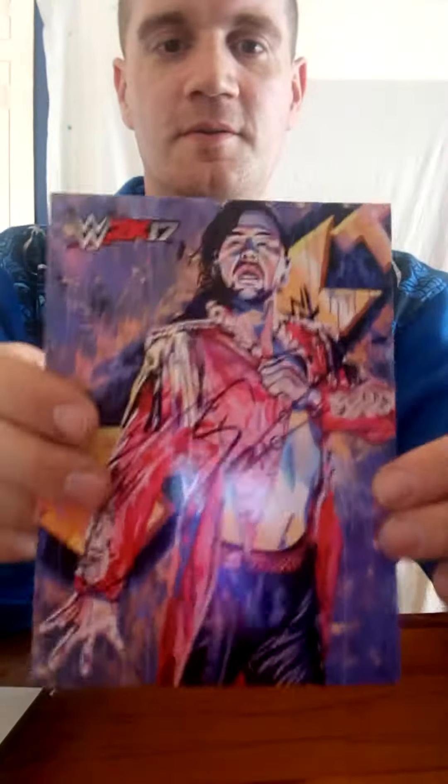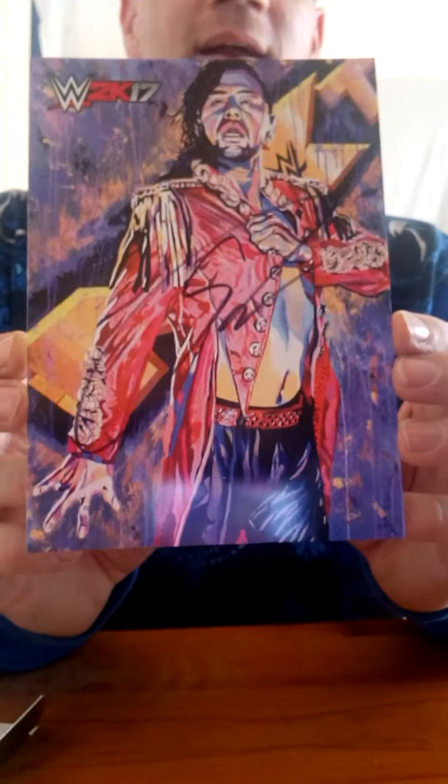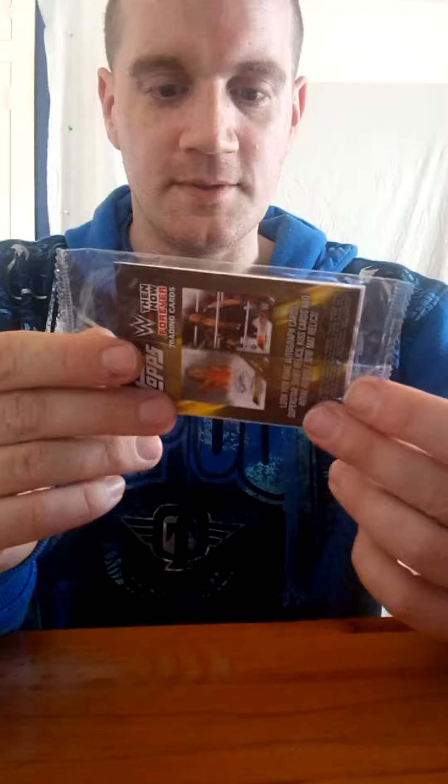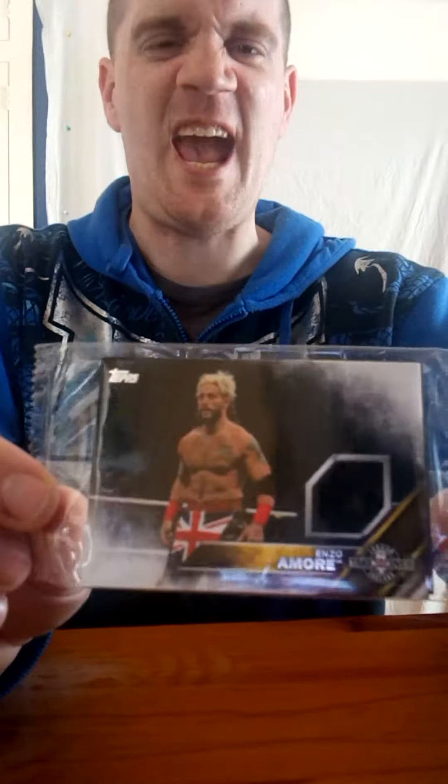What have you got in here? Wow, look — Shinsuke Nakamura painted edition with signature, that is cool. And my cards as well with a bit of the ring, that's pretty impressive. But is Enzo Amore — the cream, a little cream — Finn Balor.